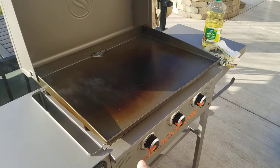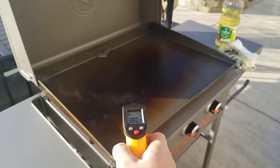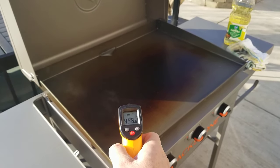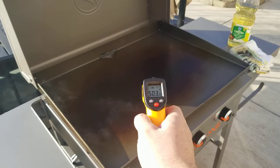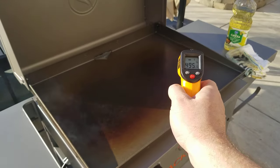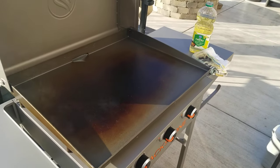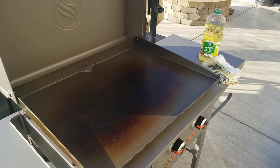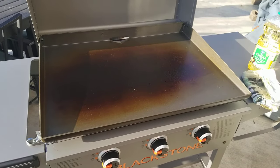All three burners are currently on high, like you're supposed to. Looking at the temperature, we're currently operating around 450°F, a little over that, and around the edges toward the middle it's a little over 500°F — so it's definitely hot enough. That tells me my regulator is running correctly.